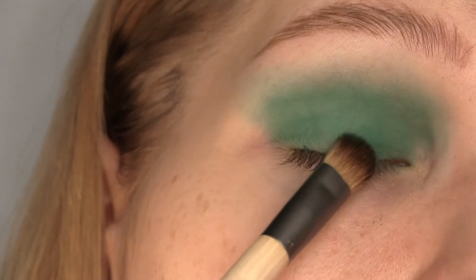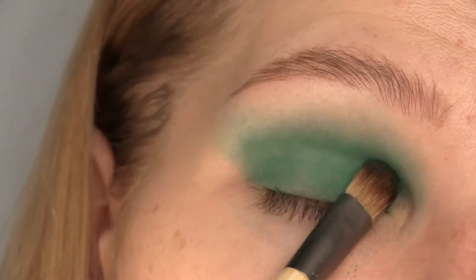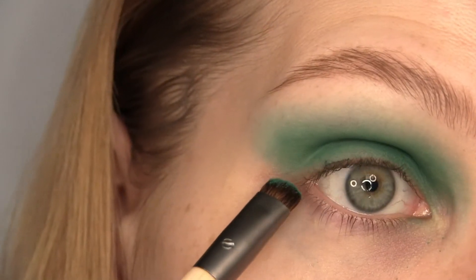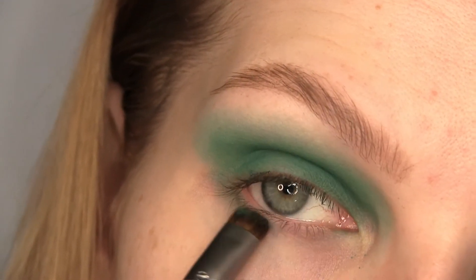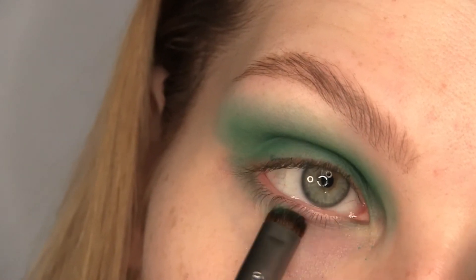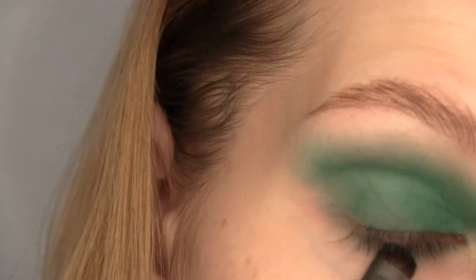Picking up a little bit more to apply on the lid to get a more vibrant color there. And I'm using an Ecotool smudging brush for the lower lash line, picking up the same shade starting from the outer corner and working the shadow towards the inner corner.